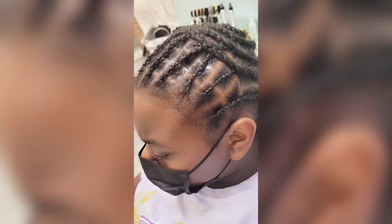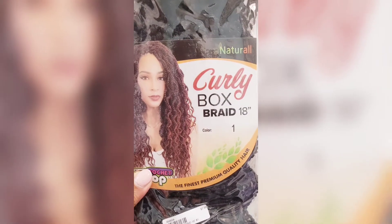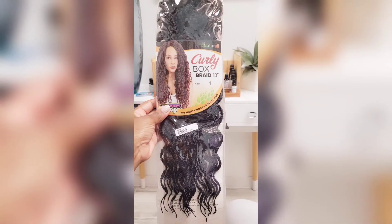Hi ladies, this is Miss PK's Crochet Braids located in McDonough. For this faux lock installation, we used a square block beehive cornrow pattern. We installed the curly box braid 18 inch.